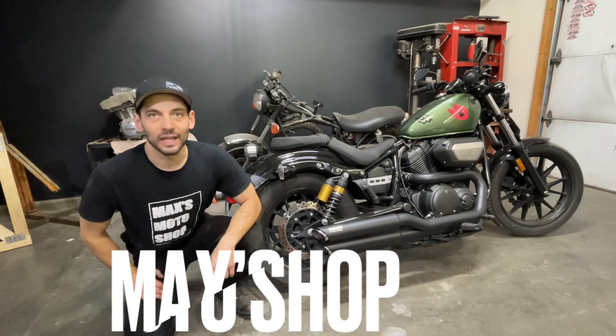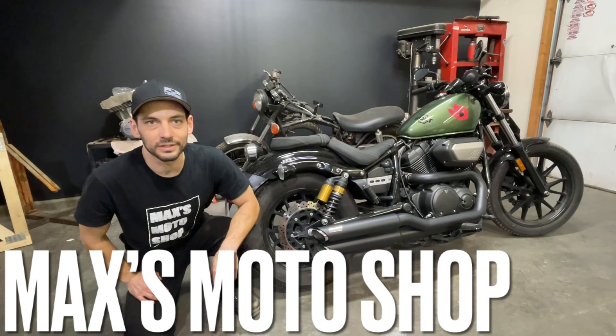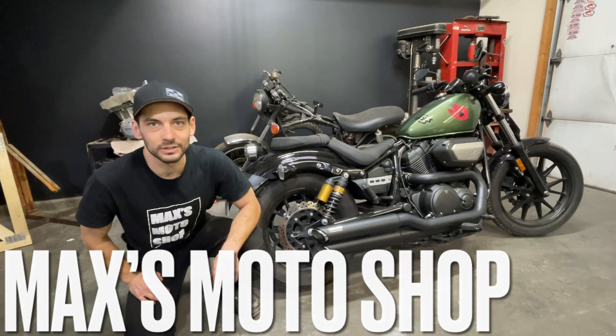Hello everyone and welcome back. Today I've got the Yamaha Bolt and we're going to do a quick sound comparison video between the stock exhaust and the Vance and Hines full system that I just finished installing. Here we go.